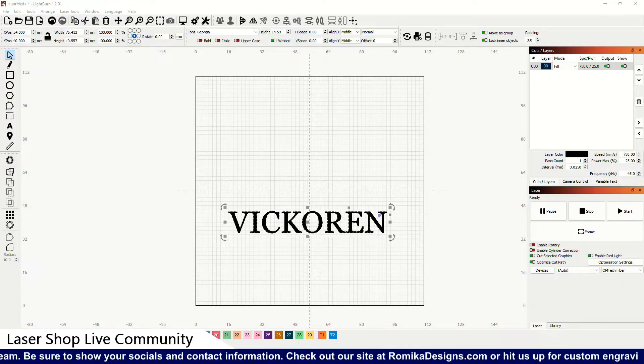The order that we got last night is from Daniel. This is a laser engraved Bevan spirit bell. We're going to put a WSU Cougar logo with the name Vickoring on the front, and then on the back we're going to put the Washington State University Go Cougs logo. It's a birthday gift, so happy birthday to you Daniel — let's get started on this.